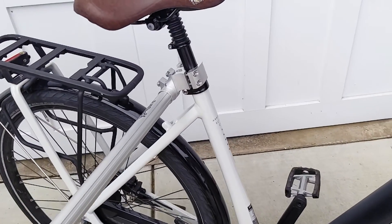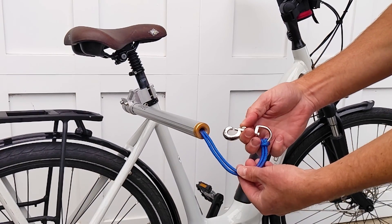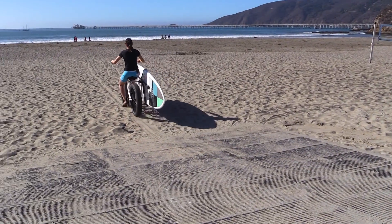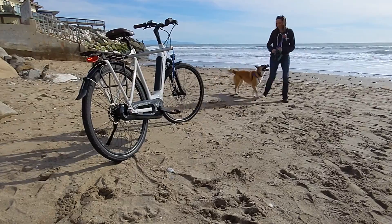The dog runner is constructed of aluminum and stainless steel with a four millimeter paracord leash and plated clasp. These are the same materials used in the MBB surfboard racks, so you can be assured of a long life for the product, even if you live in a coastal environment.